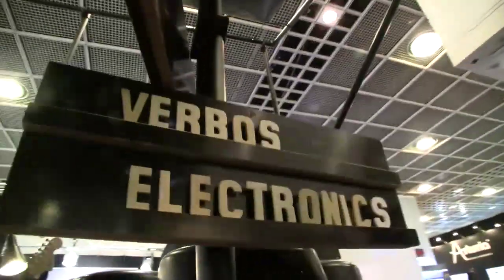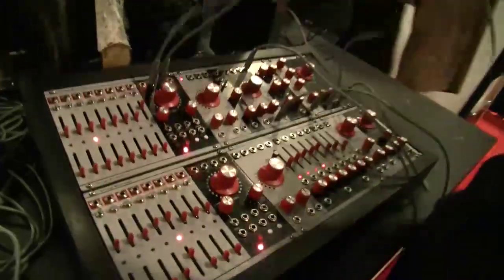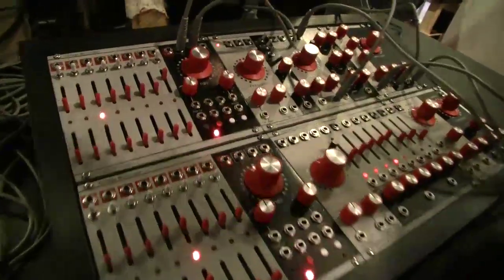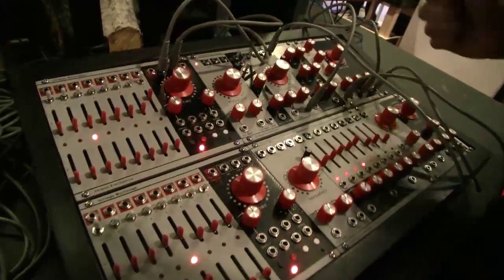My name is Mark Vervis. I'm the designer of Vervis Electronics. This is my still fairly new Eurorack synthesizer, and we're in the Alex4 booth at Music Mesa.